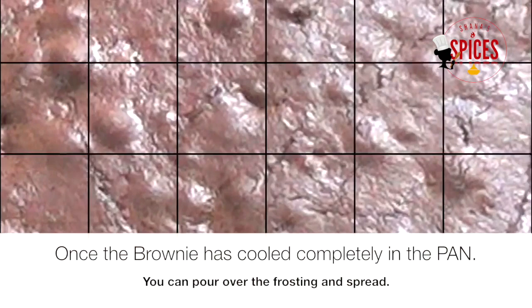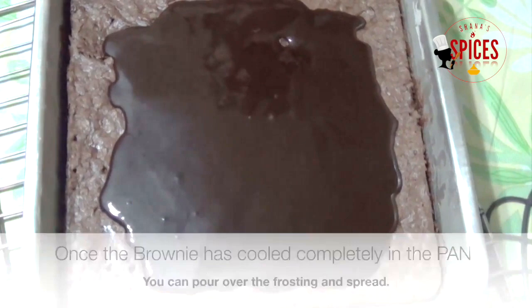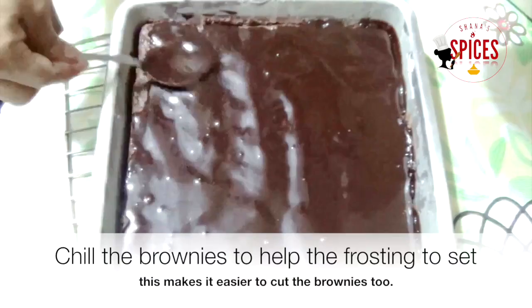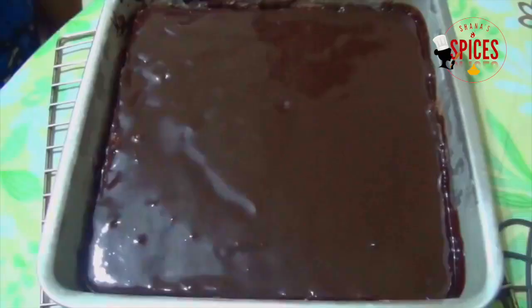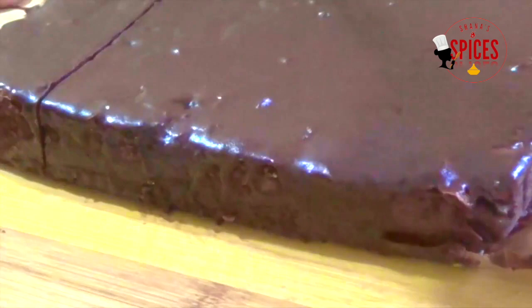I will get the brownie with a soft, fudgy texture. I will get the brownie and frost it. I am going to put the frosting in the fridge, and put the brownies in the fridge as well. I now have a little bit of cream. The brownies are ready.